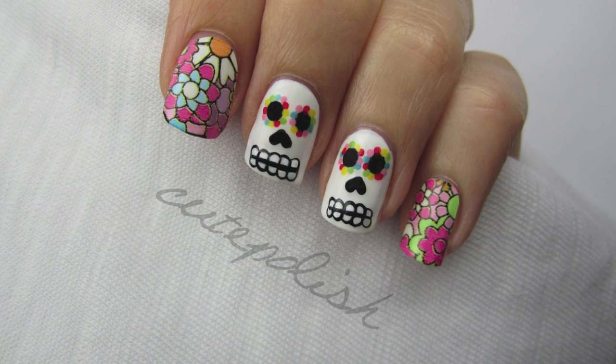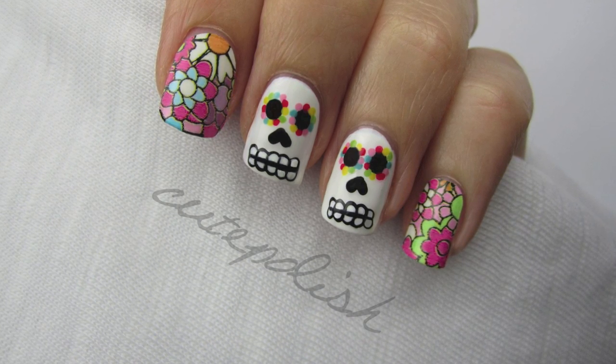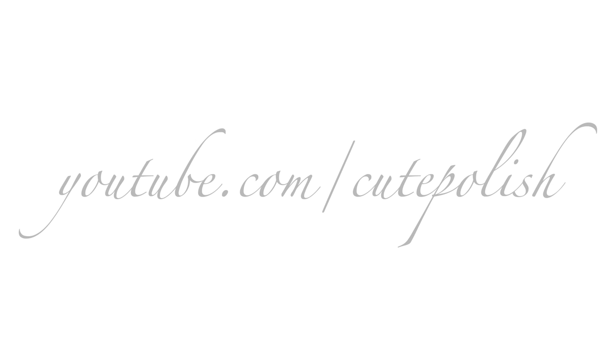And that's it! If you decide to give this design a try, please share your recreations with me using the hashtag CutePolish. Take care and I'll see you next time!